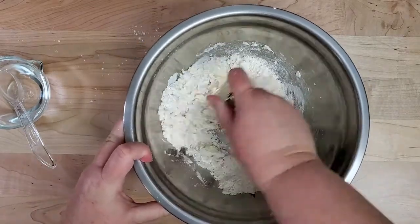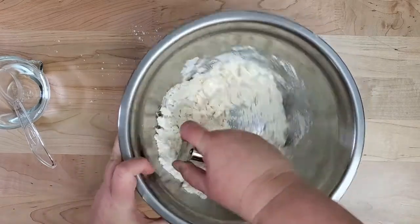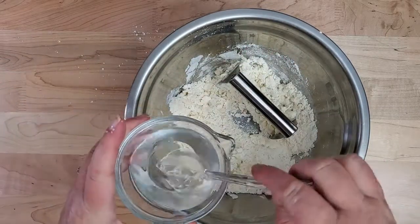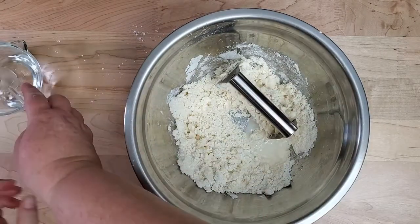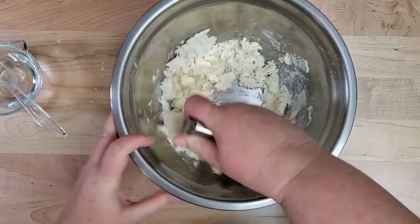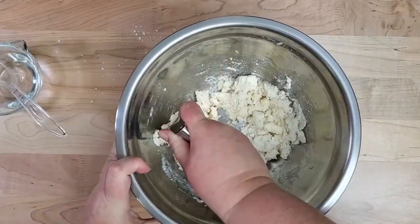Work the dough a little, getting the butter blended into the flour, and keep working it until it starts to form a ball. When you start out, you want the butter to be cold and the water to be cold. Sometimes I blend in a little sugar into the pie crust also. Mix the dough with the pastry cutter until it forms a ball.